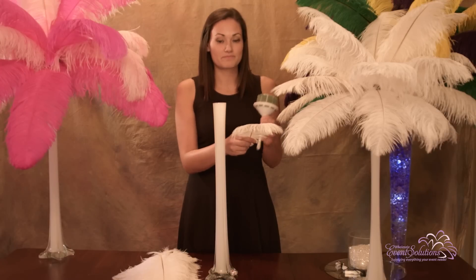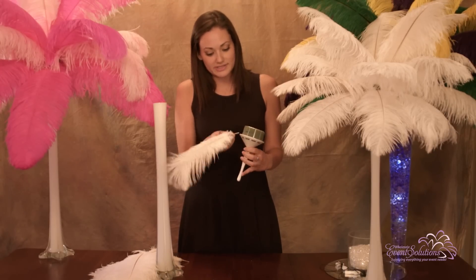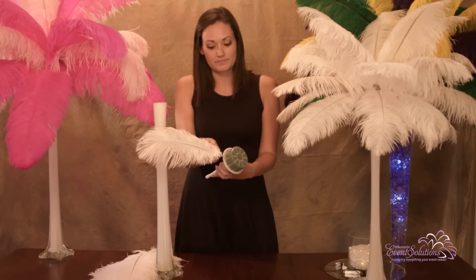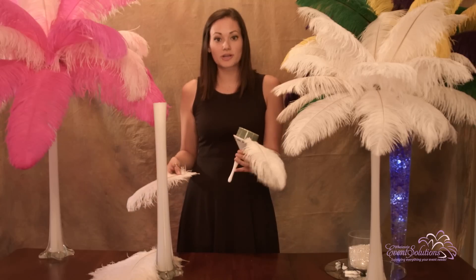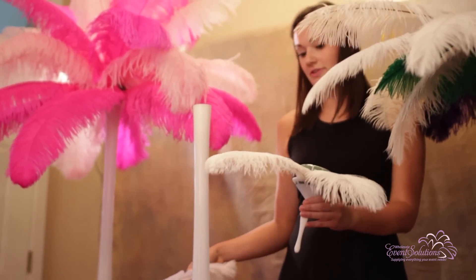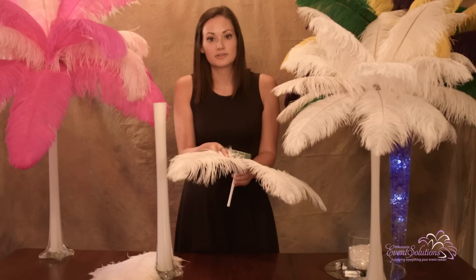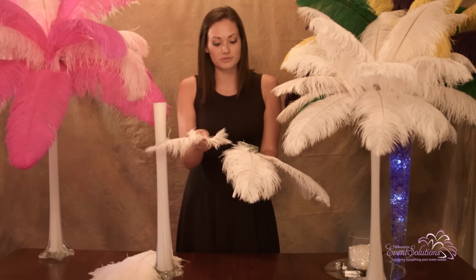Start at the bottom of the floral bouquet holder and insert the feathers into the base of the floral bouquet holder. Then work your way around the floral bouquet holder, inserting the ostrich feather plumes or drabs just a couple of inches apart from each other, rotating around the base.